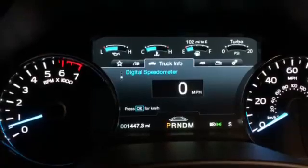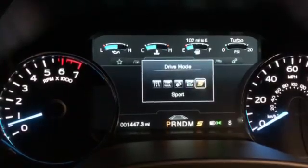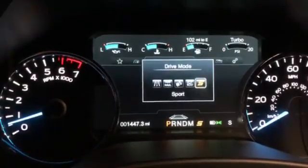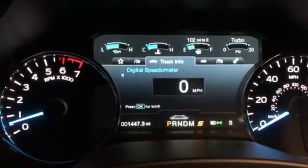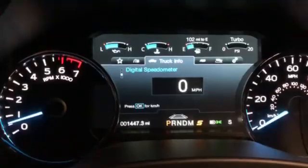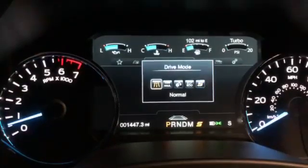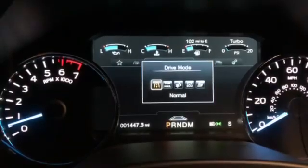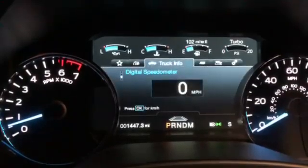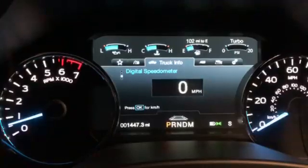This product allows you to memorize — or remember — allows the truck to remember the last drive mode and the last auto start-stop button settings. I found it very annoying that the truck forgets the previous drive mode setting and tends to revert to normal mode every key cycle. Same thing goes with the auto start-stop button — it reverts to auto start-stop enabled.